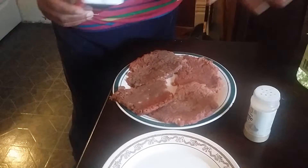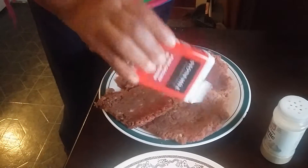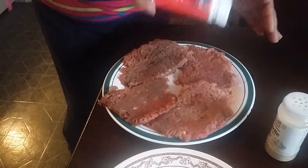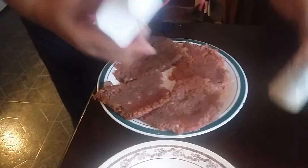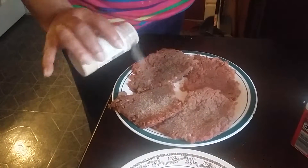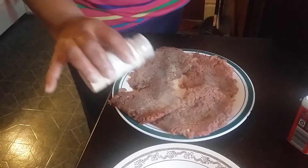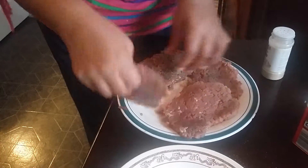I already got my cube steak out. I'm gonna pepper it nice — put some pepper on there. Then I'm gonna use just some garlic powder on it. Then I'll turn it over and do the same thing on the other side.